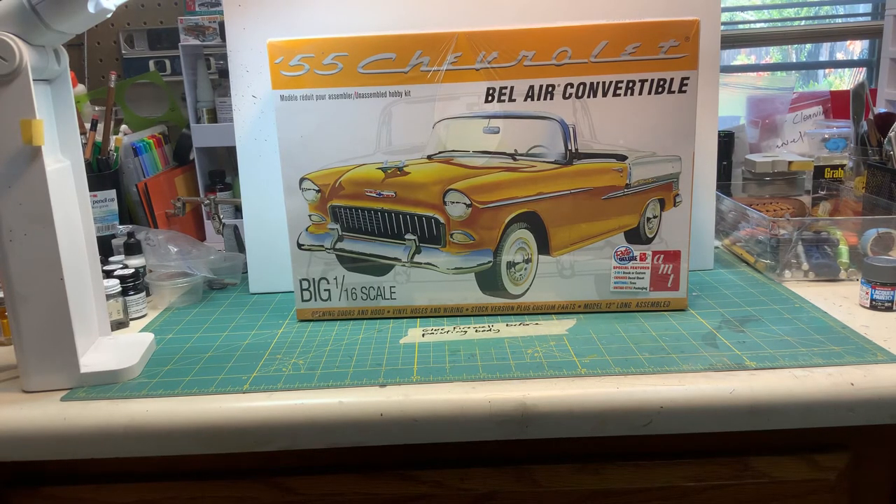Hello YouTube community, this is Sammy from California with a new model build. It's going to be the 1955 Chevrolet Bel Air convertible in 1/16 scale. I've never built one of these in that size before, so hopefully it's not going to be too much of a challenge. I ordered some paint and haven't opened the box yet — you can see the cellophane is still on there. This is just a short introduction video, so wish me luck and hopefully things will turn out okay.